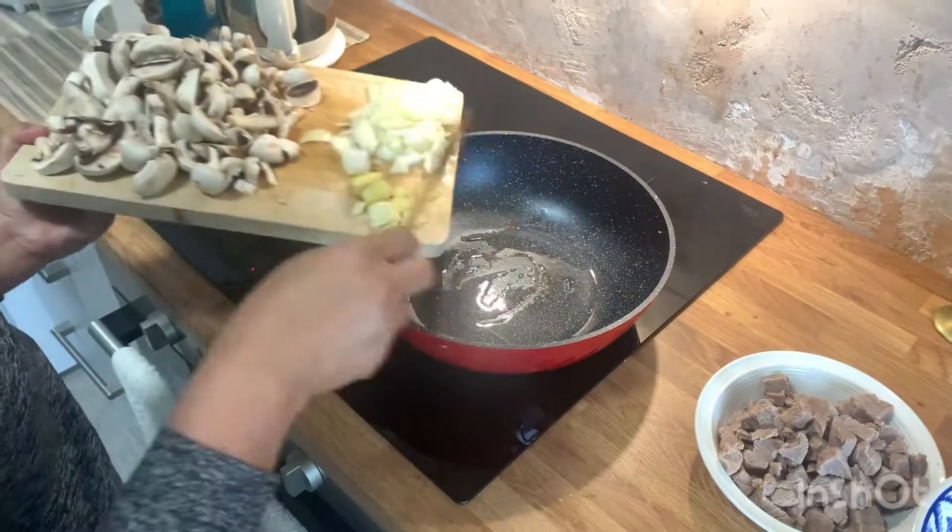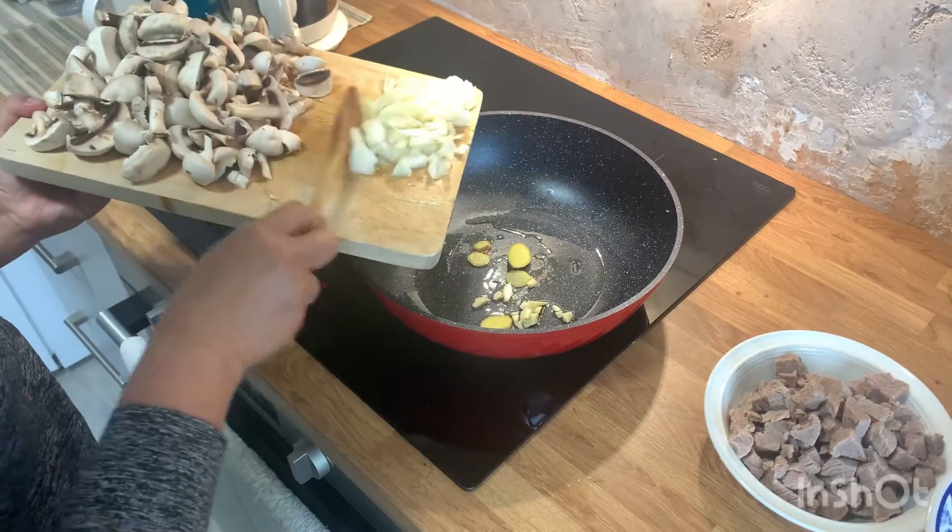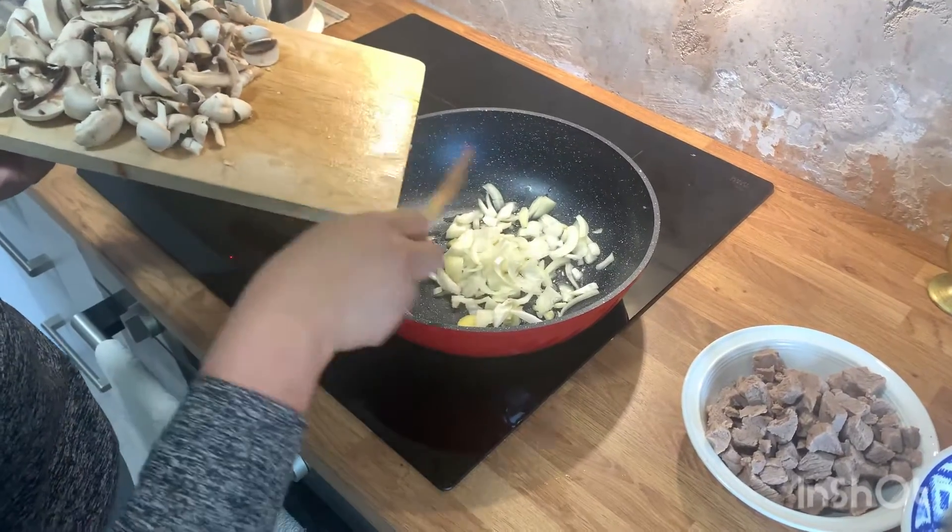Hi everyone! After my market day, it's time to cook our lunch.